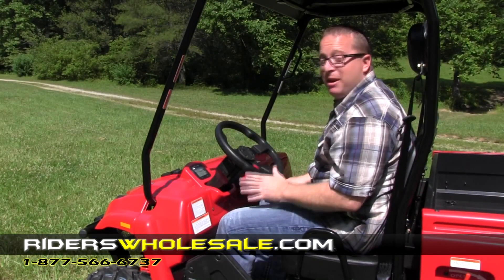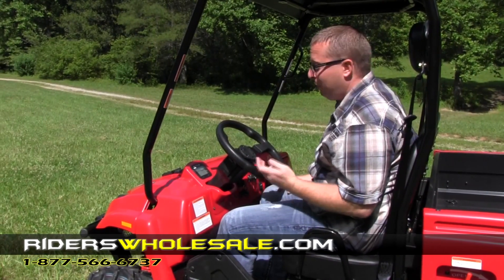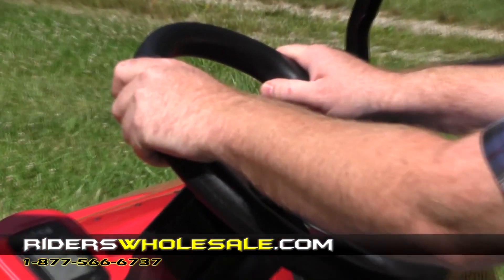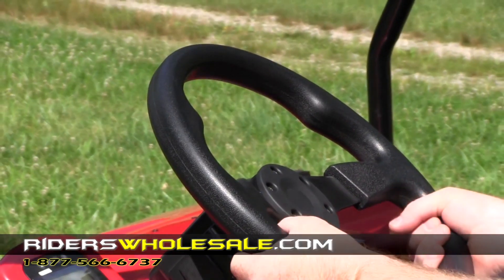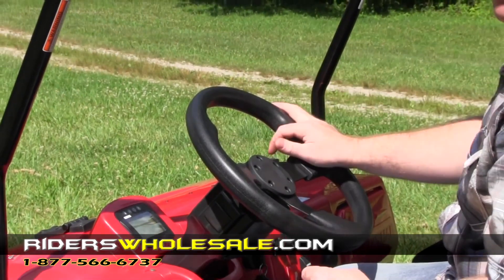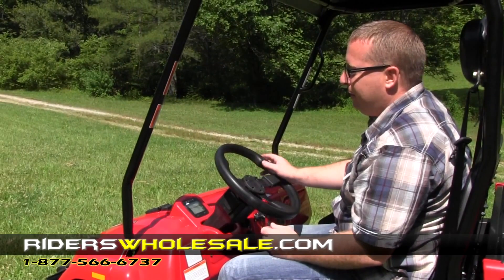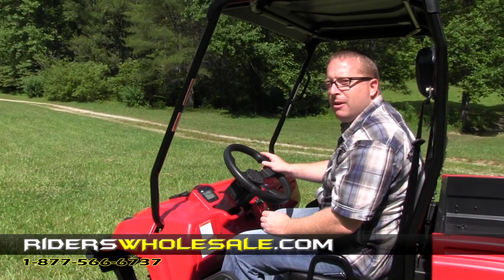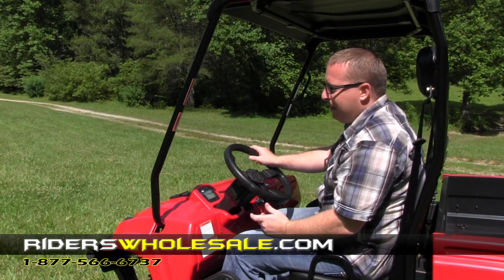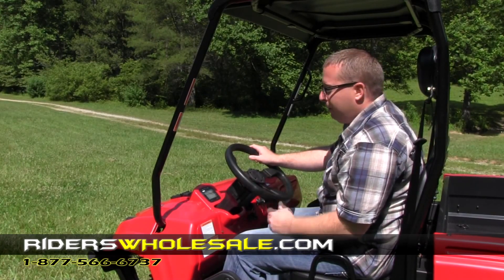The first thing I'm going to show you about this UTV is my favorite thing — the steering wheel. The steering wheel is molded for driver comfort, and you've also got different molds on the bottom of the steering wheel whichever way you want to hold it. This is a rack and pinion steering. It steers on a dime. It doesn't have power steering, but everything's designed right so it's really easy to turn. It takes little effort, making it a lot easier for older drivers to turn and drive this UTV.